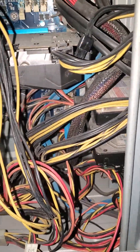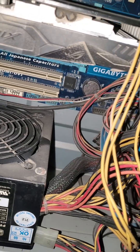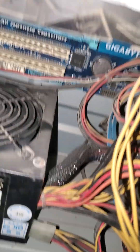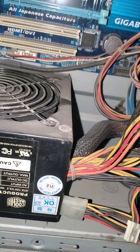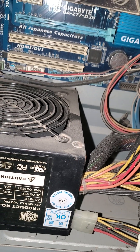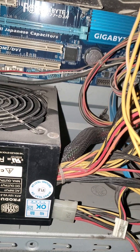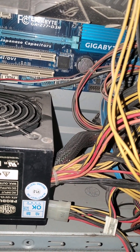Hello guys, today I will teach you how to change your CMOS battery of your PC. A dead battery can cause your BIOS reset and time reset every time you boot up your PC. This is causing me a lot of troubles — I cannot connect to matches because the time is reset.